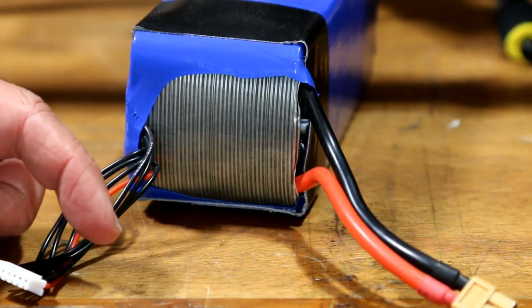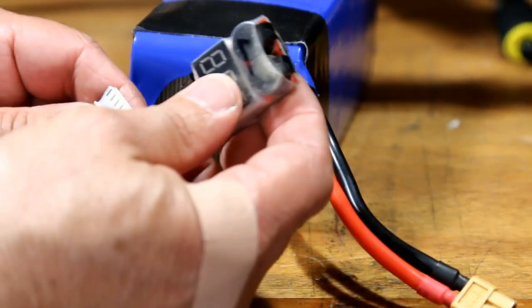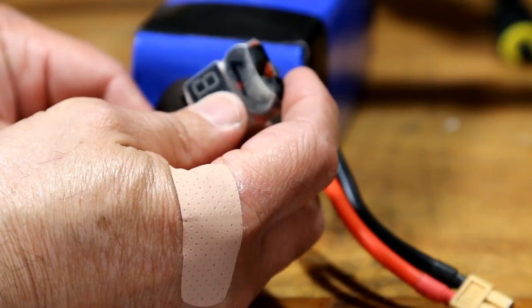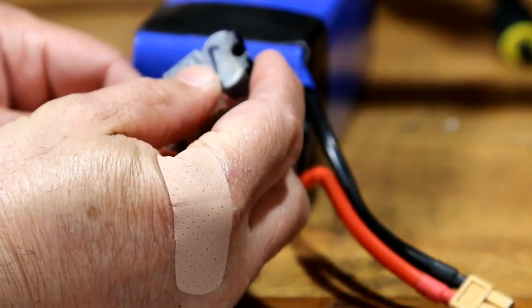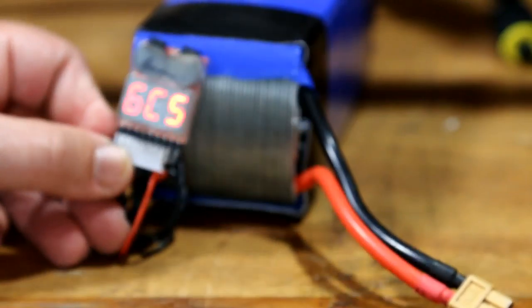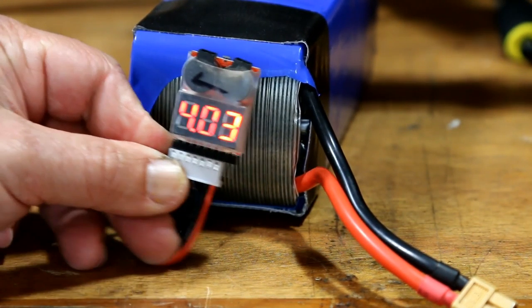All right, this is it — the moment of truth. I flew it for four minutes. Now I'm going to hook up the little voltmeter here. Hopefully we're going to get more than 24.1 volts out of it. And this is it — 24.5. Not bad.